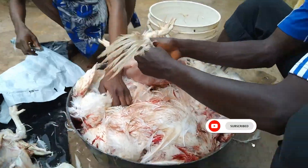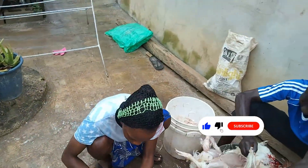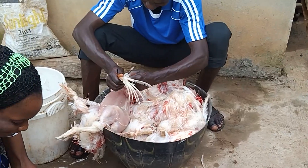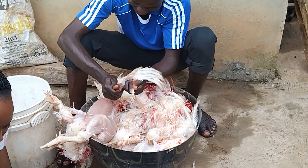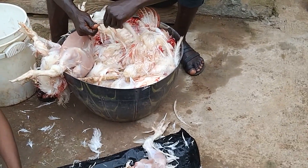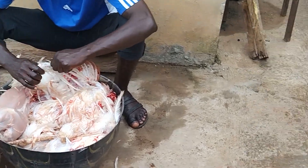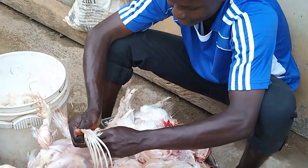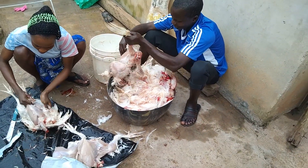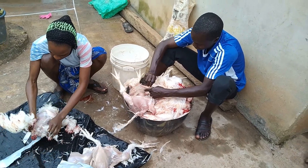So listeners, what do you think — are we wasting chicken by skinning them? Brother Pious thought that we are wasting the chicken. I want you to leave a comment below with what you think about this. Are we wasting chicken by skinning them? Thank you so much for watching — once the skinning is done, I will let you see the finished product.